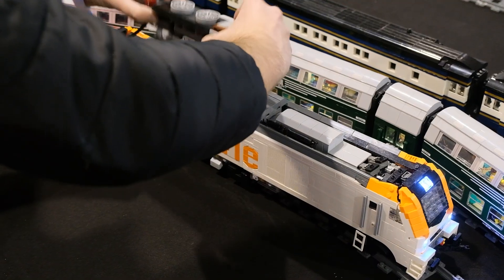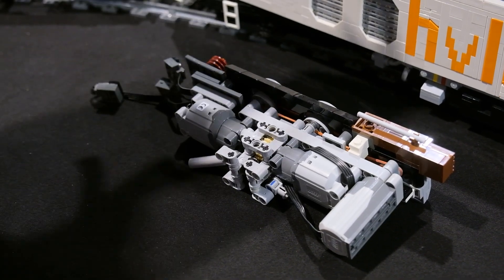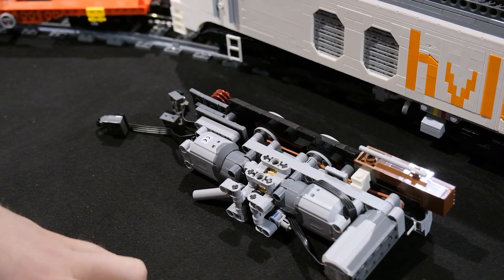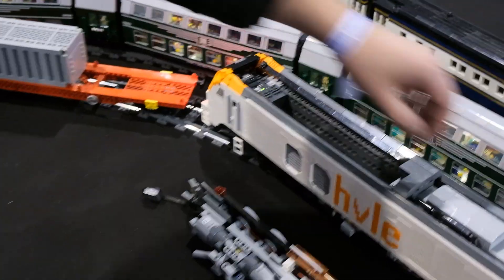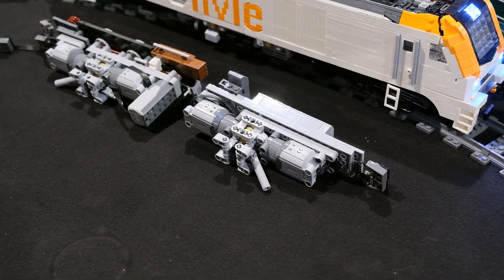You can just pull out the motors like that. The front half uses L motors for the drive shaft, and this one is only for the fans on top. On the other side I have two more motors — that's the other half for the other three axles.